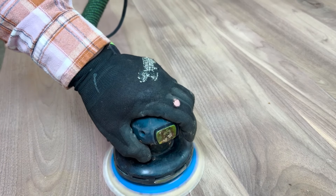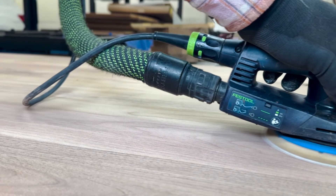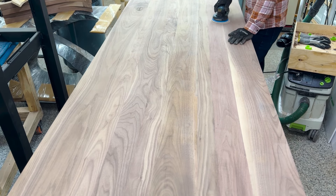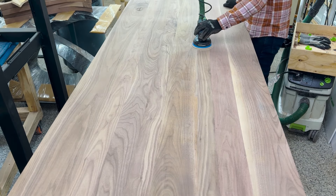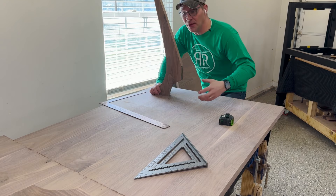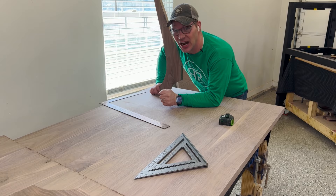After I sand off the epoxy with the RO, I go right to the ETS at 60 grit. I usually wear gloves for this — not because my hands will get scraped up, but simply because it helps with the vibration on my hands and arms. Now I've got these beautiful modern legs that I'm going to put on an angle to make a trestle, so there is no apron to this table, but there are still extensions.